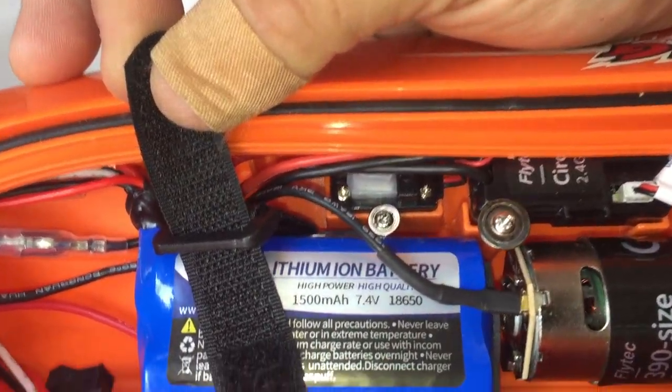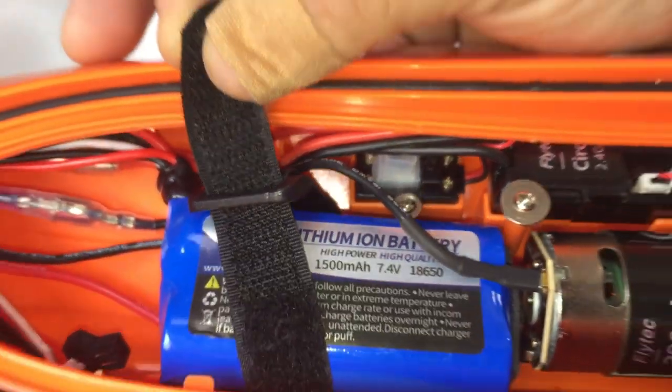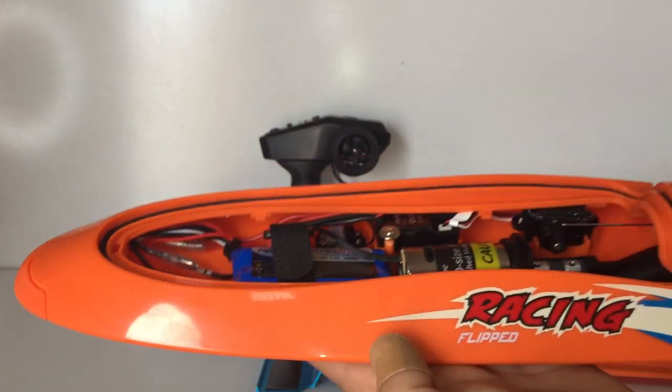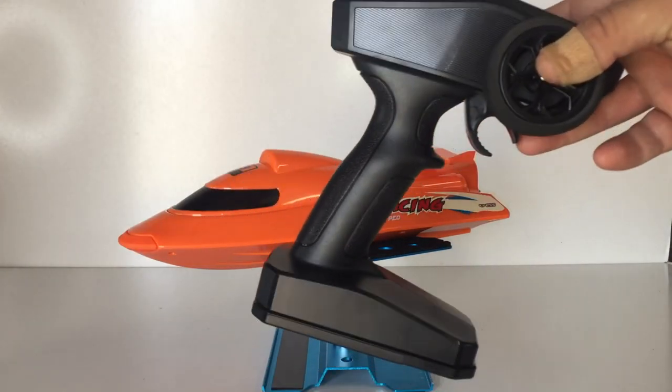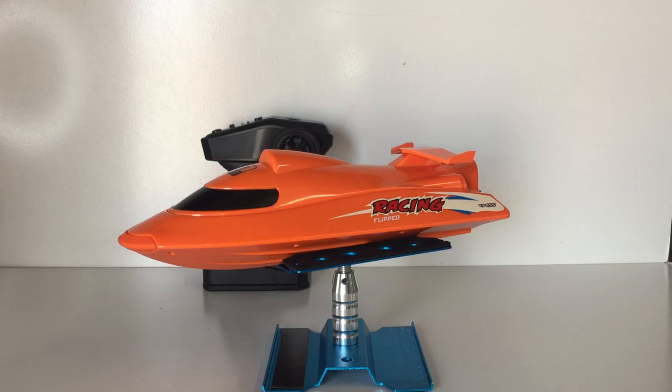At the front is the 1500 milliamp hour 7.4 volt lithium ion battery pack, which consists of two 18650 cells. They're stating on the listing that we'll get about 15 minutes runtime, which is pretty decent. The range with this transmitter to the boat is stated to be 150 meters. That wraps up the bench overview — I'm going to charge it up, put some batteries in the transmitter, and meet you out at the pond to see how the Flytec V009 goes on the water.